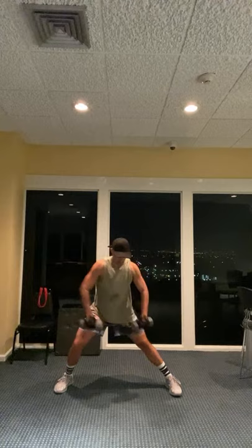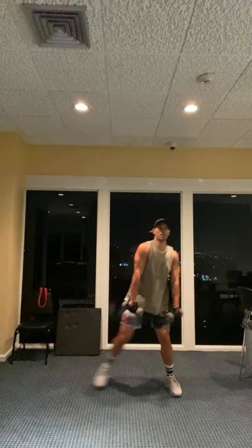Ten more guys: ten, nine, eight, seven, six, five, four more - we're going to go MVF - four, three, two, and one. Alright.